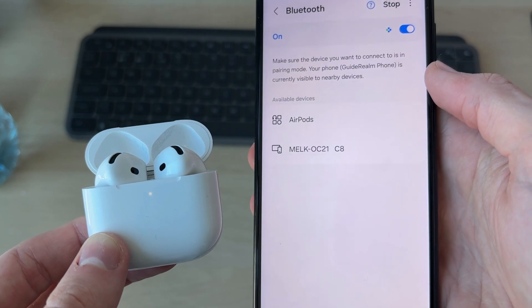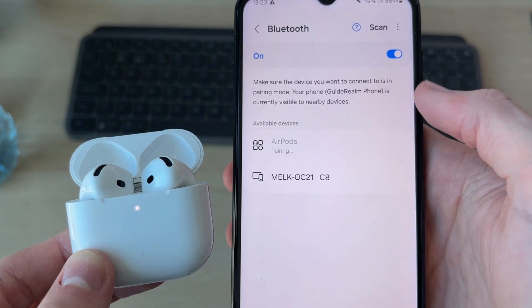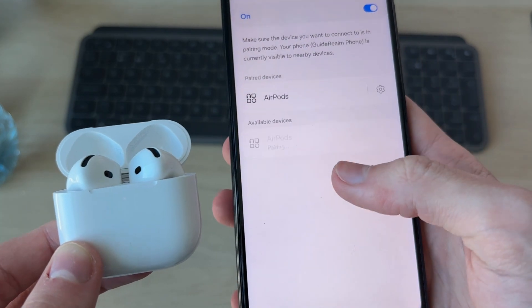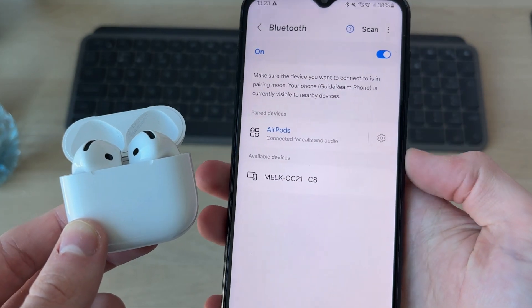When it starts glowing white, they've been reset. Try scanning again — as you can see they're now showing up. We can connect and pair, confirm the request, and that's it. Hopefully that solved the problem.